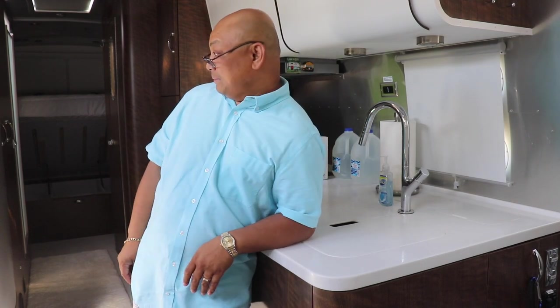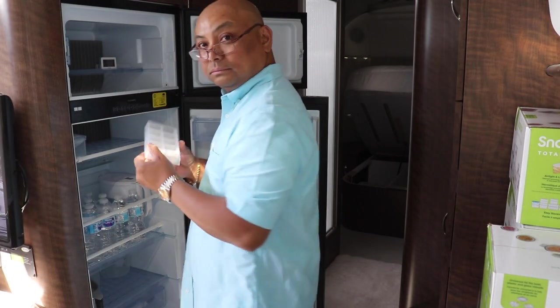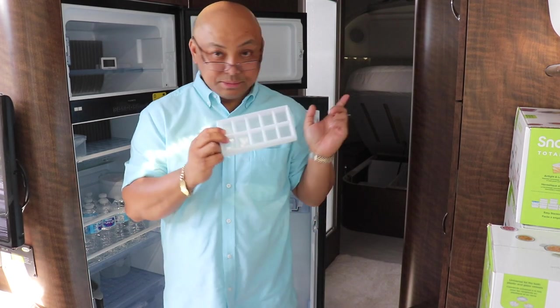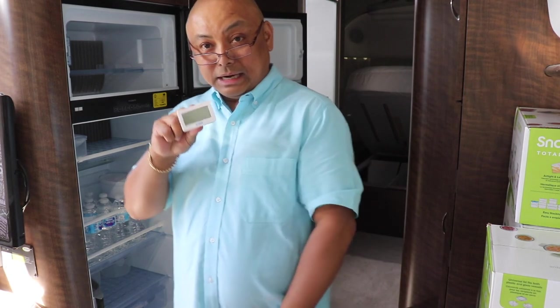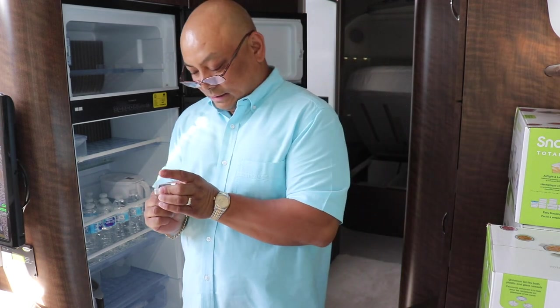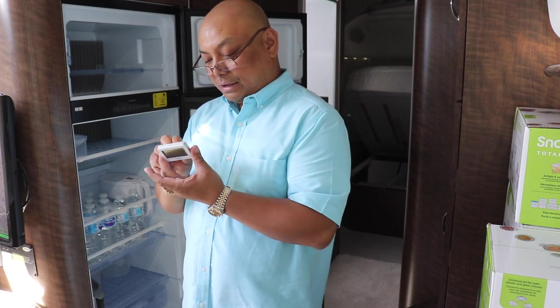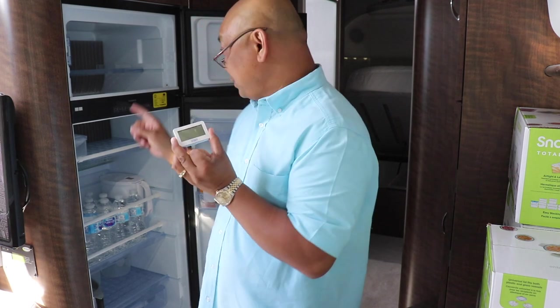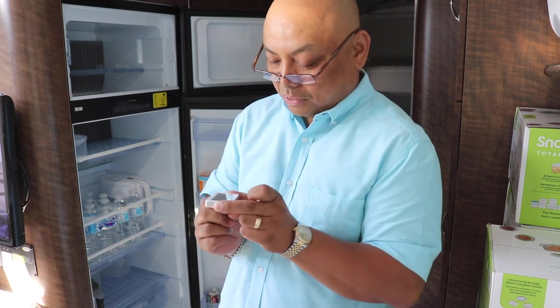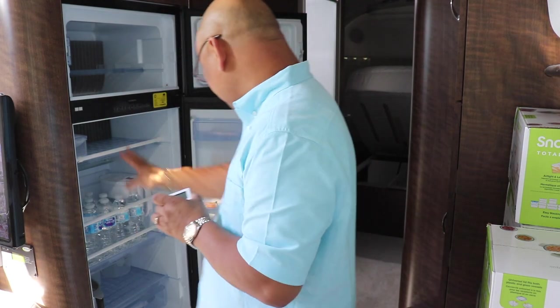First we need to empty out the refrigerator. Right now there's nothing in there but bottled water, but still it's taking up a lot of space. There's an ice cube tray — look how little this is — we won't be needing that, we have an ice maker. I also have two temperature monitors, one for the freezer and one for the fridge. Once we hit the road I'll activate them to tell me the temperature in each.